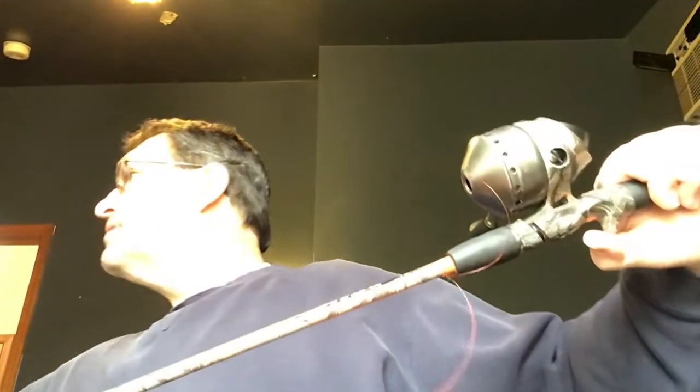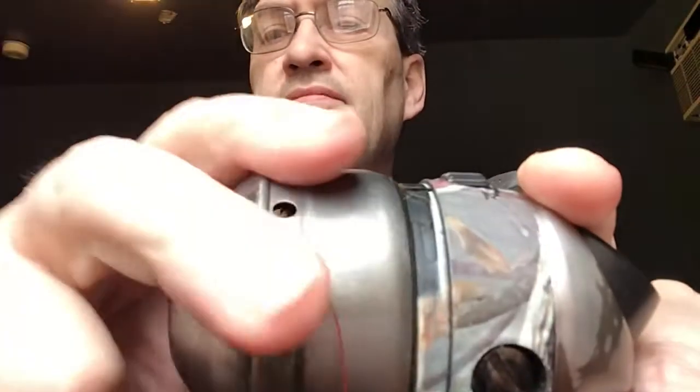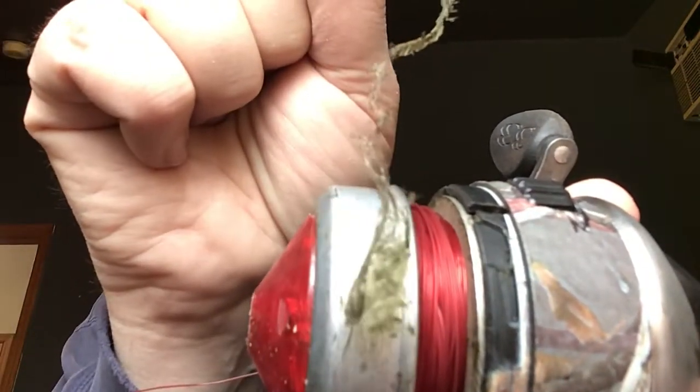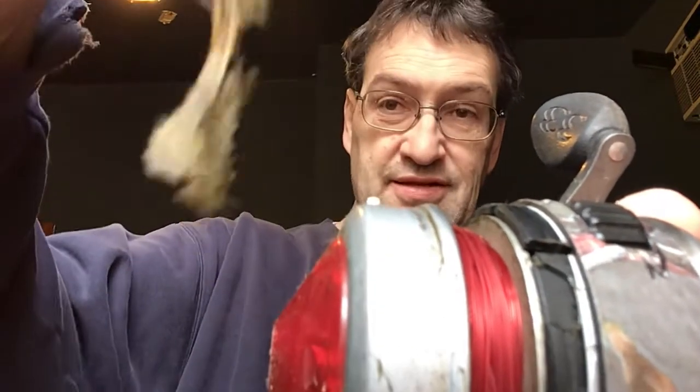Let's take the cap off. It comes off with like a bayonet mount. This is going to be all full of some kind of dirt, I'm sure. It doesn't even want to come off. Wow, look at that thing. Did you ever see anything like that? You know what this is? This is genuine, certified, dried pond slime. That's what it is. Genuine, certified, 100% pond slime. This is getting more fun by the minute. Let's see what's inside.